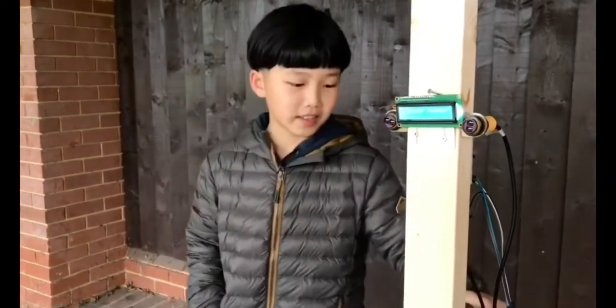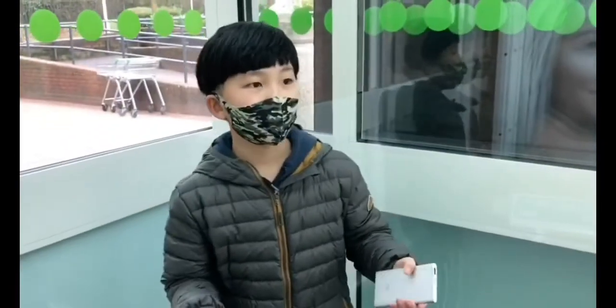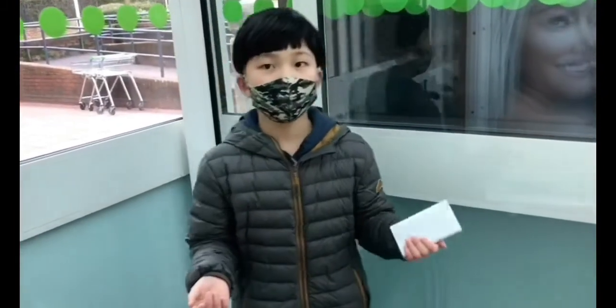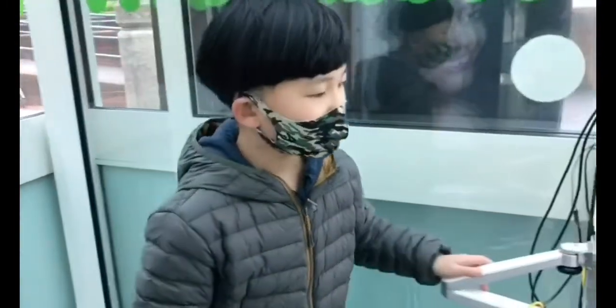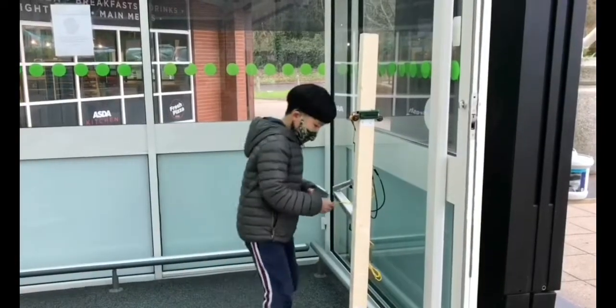This is the product that I made, and let's test it in a real setting. So now we're in what's called the supermarket, and this is an entrance. So here it is — this side is in, that side is out. Let's plug this in.